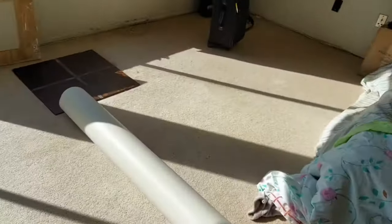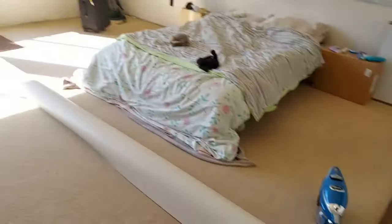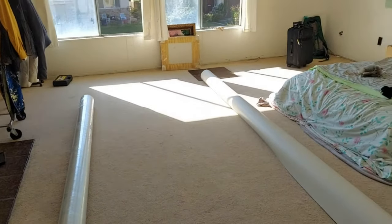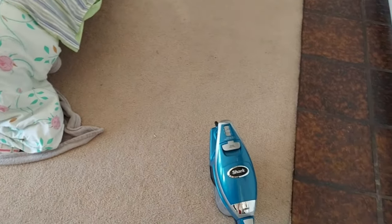In today's video we are going to be working on this room. This is our bedroom and we just moved here recently. We are renting and there's carpet, and I want to both protect the carpet and not have to deal with it, so I'm going to be installing some linoleum floor down.